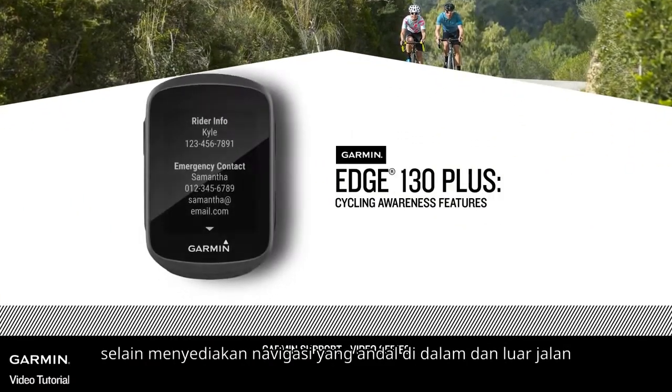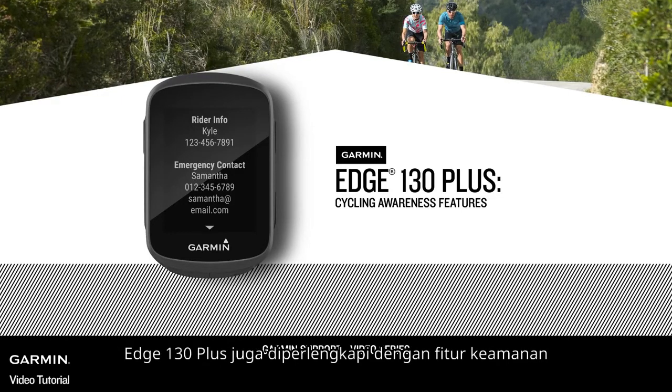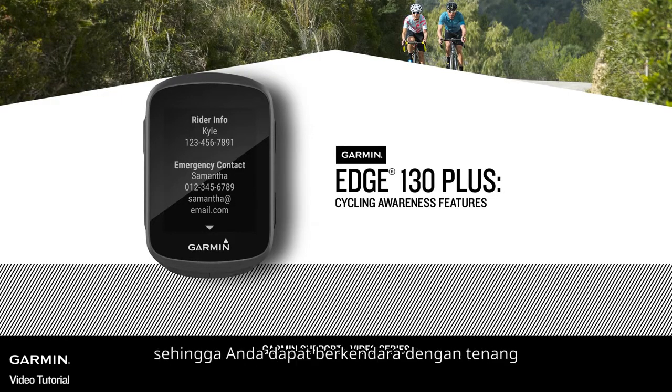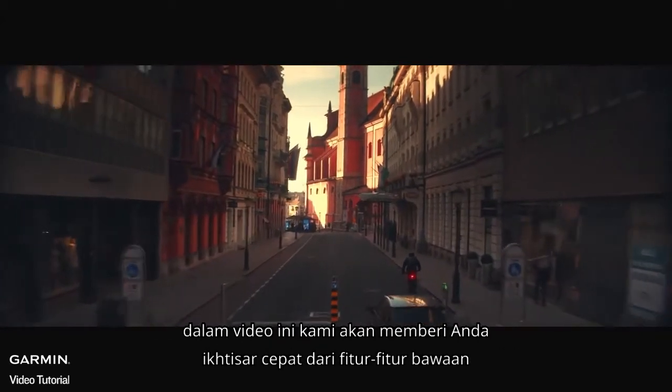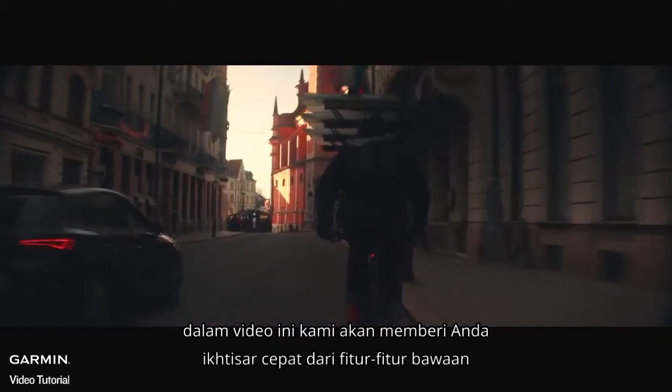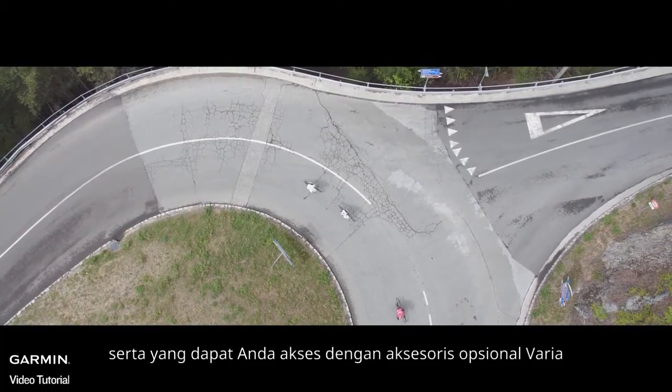In addition to providing reliable navigation on and off-road, Edge 130 Plus also provides peace of mind by offering a variety of cycling awareness features. In this video, we'll give you a quick rundown of the built-in features, as well as the ones you can access with our optional Varia cycling awareness accessories.